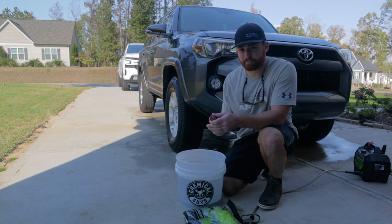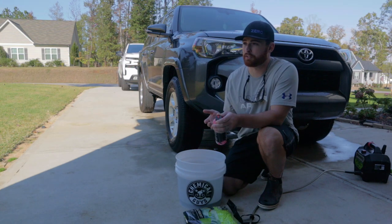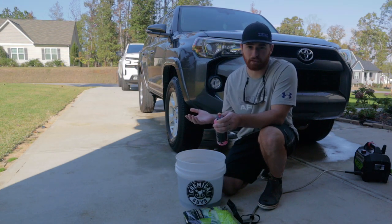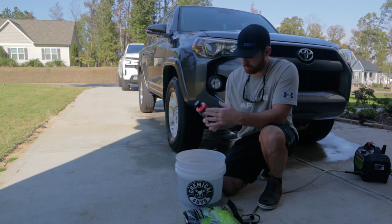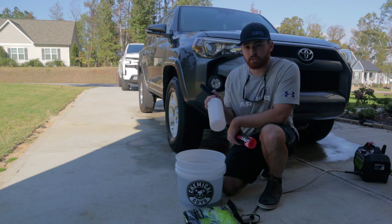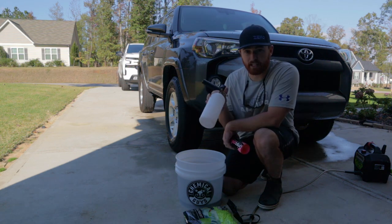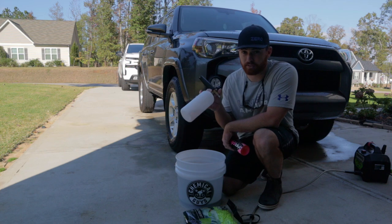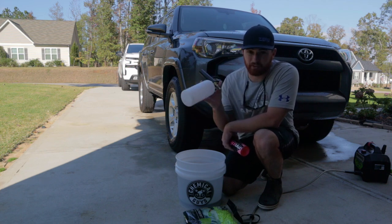I'm gonna break out the Mr. Pink soap that came with it. The wheel cleaner smells like bubblegum — way overkill, and I don't really care if my rims smell like bubblegum. I think it's one to two ounces for the bucket. You could also use a foam cannon if you wanted to. This is one of the cheap foam cannons off Amazon — the $13 one works great if you don't want to spend a lot on the expensive ones. I'll leave a link below. I've used it for about three years now with no problem.